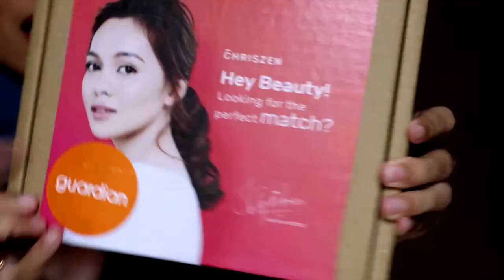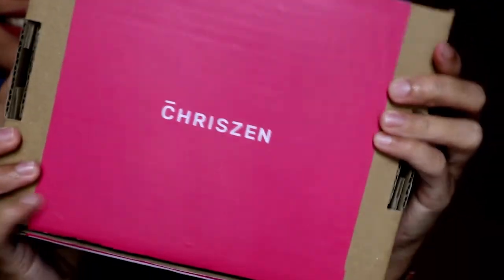This is how Azwa looks like before makeup. Now what we have here is a PR box from Crizen by Guardian and we are going to unbox it together with Azwa.